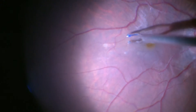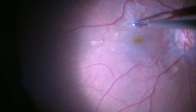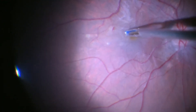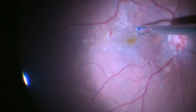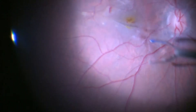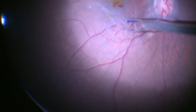We follow the pinch and peel technique, in which we pinch with the forceps to get an edge of the epiretinal membrane. As you can see, at the moment there is a small edge which has lifted, and then we go back and pick up the edge and start to peel in a circumferential manner. Gradually the epiretinal membrane comes off.